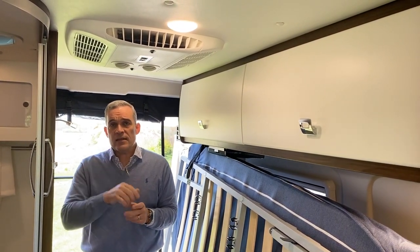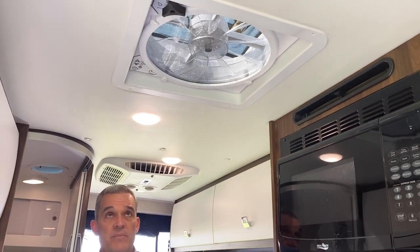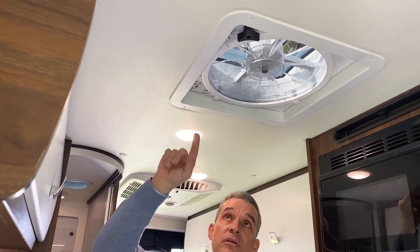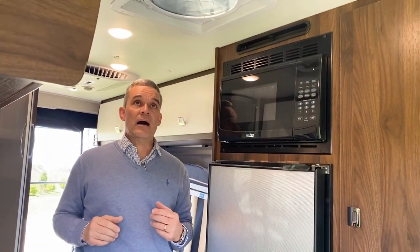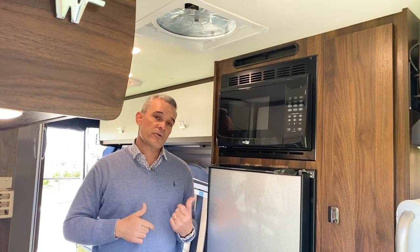In addition, in the galley they still have the MaxAir fan, which is great to exhaust air and help maintain temperature. It has its own rain hood and is temperature sensitive, so you can set it however you'd like. On a day where it's not too hot but could get hot with the sun, you can just use the fan instead of the roof air conditioner, which would run off the generator or a 30-amp landline.